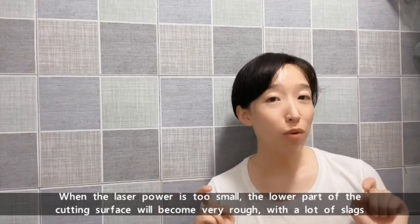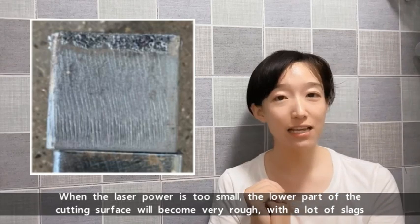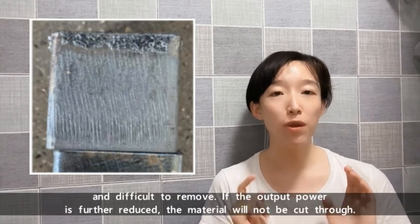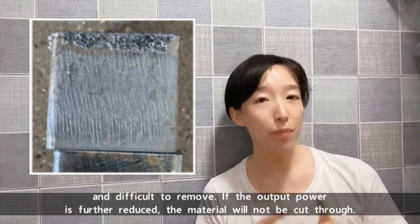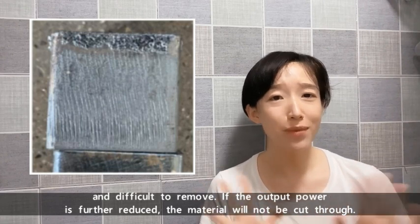When the laser power is too small, the lower part of the cutting surface will become very rough, with a lot of slag that is difficult to remove. If the output power is further reduced, the material will not be cut through.